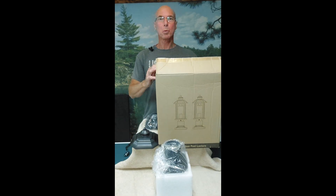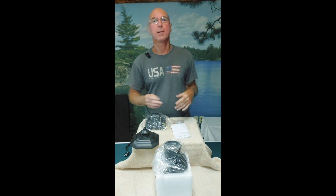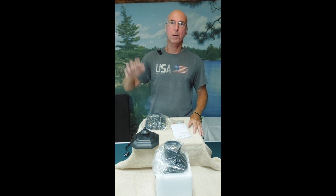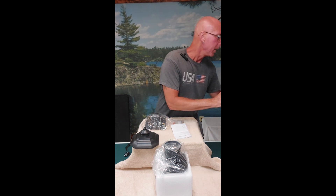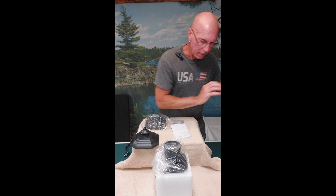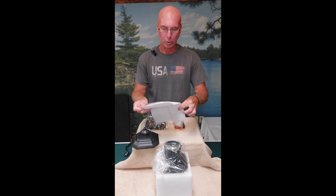We're going for some outdoor post light, but first I want to show you what you're going to get. So many times when people describe products they just say, 'hey look, it's outside, it goes on, it goes off.' I want to show you exactly what you're getting after you place your order. Everything is packaged in dense foam in the entire box.